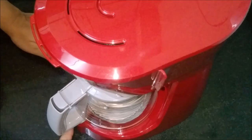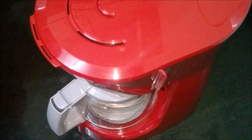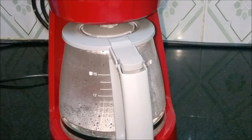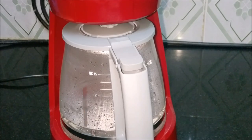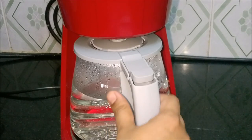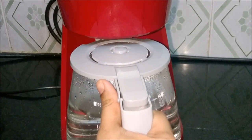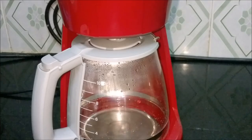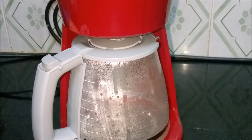Place the filter and cover the lid. Make sure the storage jug is placed in the right position, then turn on the unit. This is the cleaning process, but the storage jug must be placed properly, otherwise the water would overflow. Once the cleaning process is over, remove the storage jar and carefully discard the water.